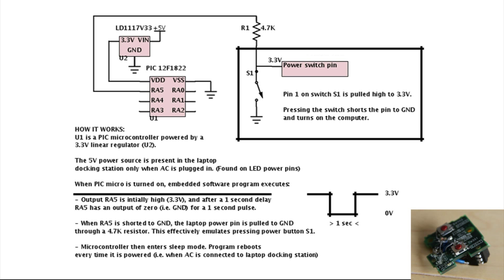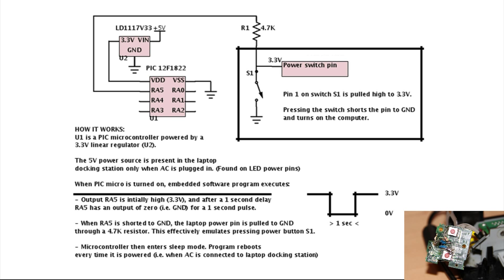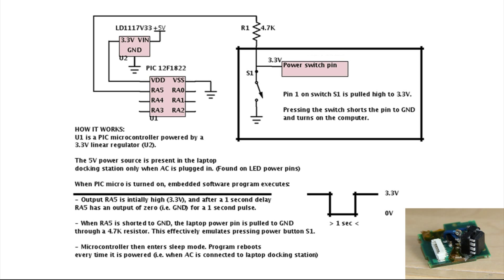That five volts converts to 3.3V, which powers the PIC, and when the PIC turns on the program executes. Pin RA5 is a generic I/O pin on the PIC set to output, and it's tied to pin one on the power switch of the docking station. There's a waveform in the diagram where you can see it starts high, goes low for one second, then goes high again. When RA5 goes low, the power pin is shorted to ground through R1 — basically simulating a power button press.